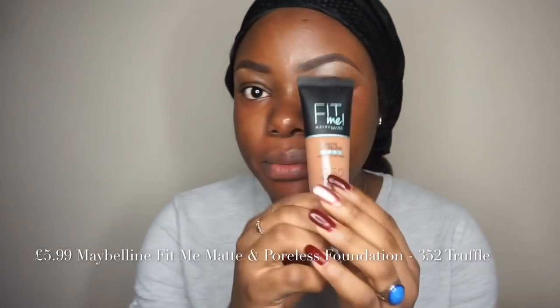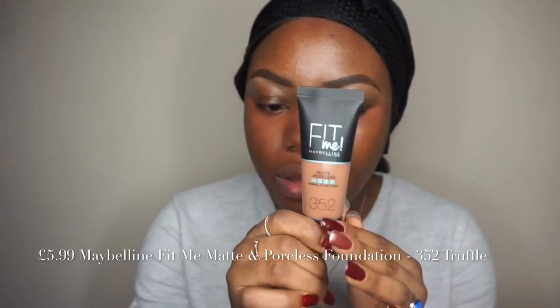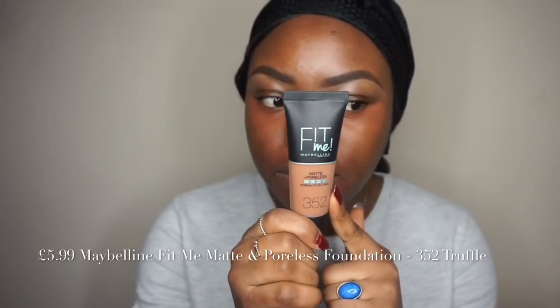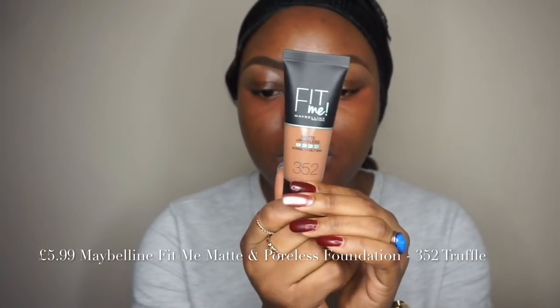I'm going to apply foundation. The issue is I can't find a foundation under five pounds in my collection, but the Maybelline Fit Me Matte and Poreless foundation is just five pounds 99 in the UK. I bought mine for three pounds 99 from Savers in the shade W52, so it's just under the five pound range.